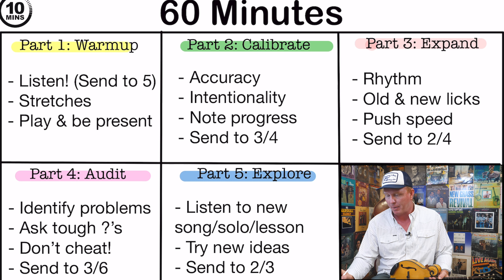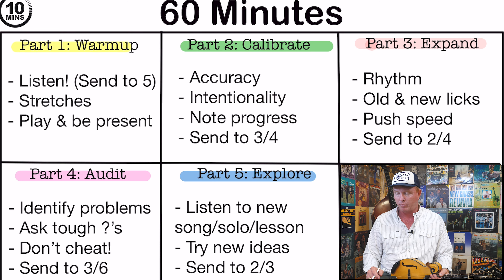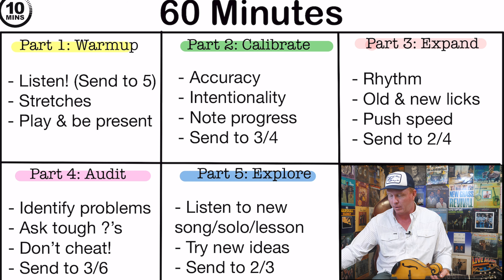Let's look at the calibrate part. Part two is the calibrate section. Calibrate means to have some type of measurement that's considered the standard, and we're trying to take whatever we're dealing with and make it match the standard. We're still going to play slow here, but whatever we're playing, we're going to try to play perfectly — because that's the standard. We're going to calibrate everything about our playing to a perceived standard we want to attain. Looking at the iPad, we're going to focus on accuracy and intentionality, note the progress of what we're doing, and then send what we work on here to sections three and four.